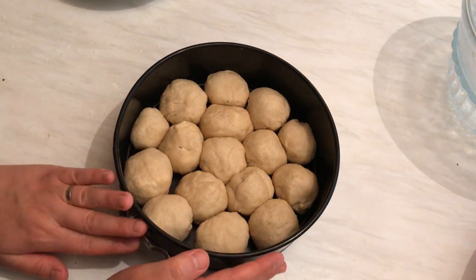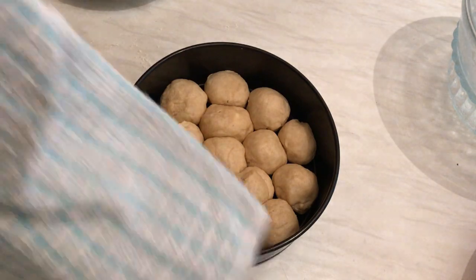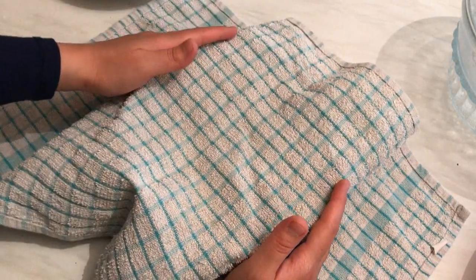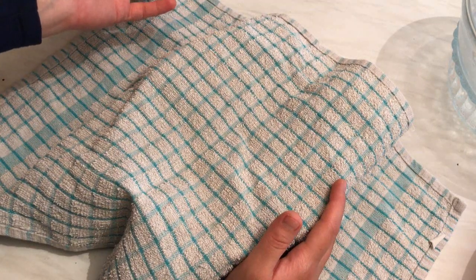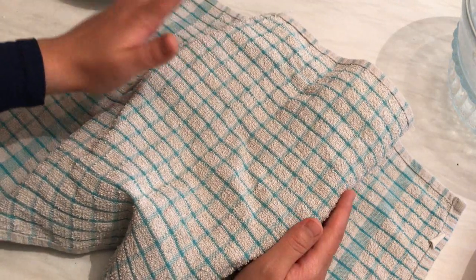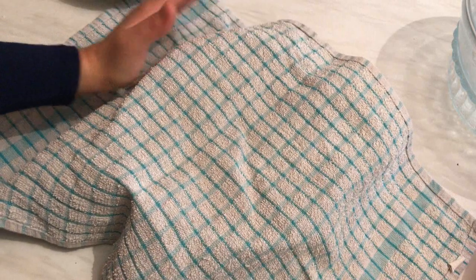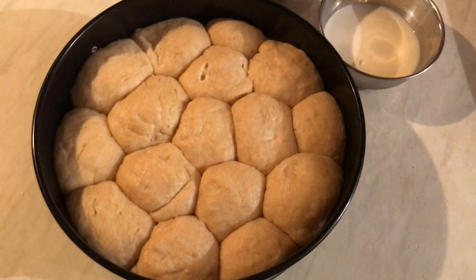Here we go — this is after I finish preparing all the beehive sweet buns. I'm going to put them aside and cover them with a towel for about one hour. After that I'm going to brush the top — you can use egg yolk wash if you like, but I prefer to use milk. I'll also add sesame seeds on top.